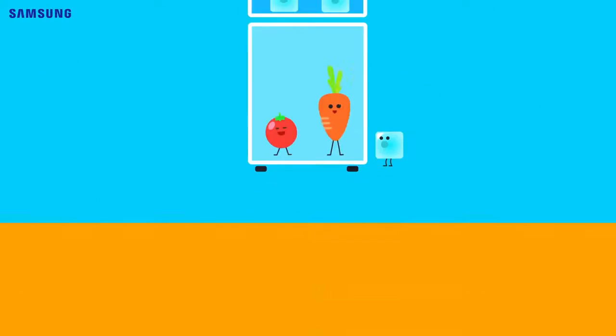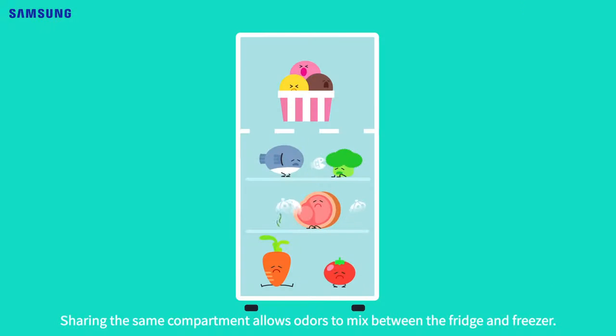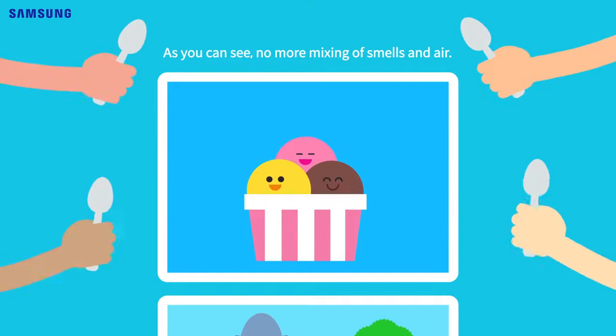Feature 2: No mixing of odor. Having one cooler causes odors to stir and spread between the fridge and freezer, but ours? Completely separated. As you can see, no more mixing of smells and air.